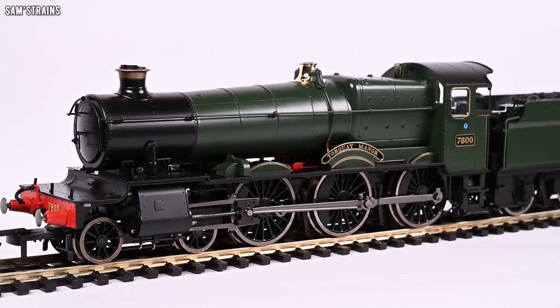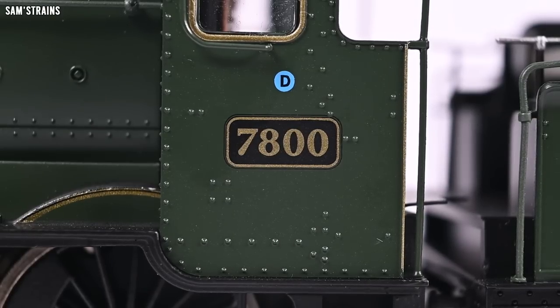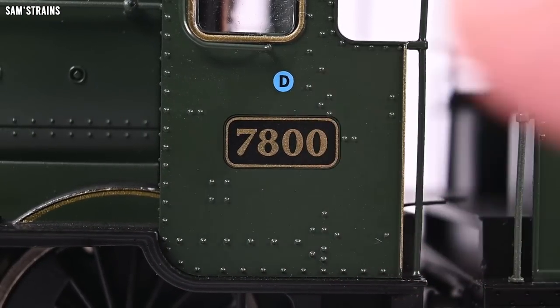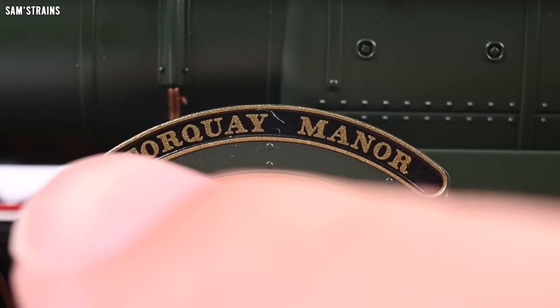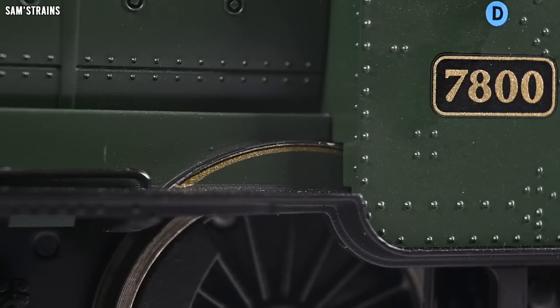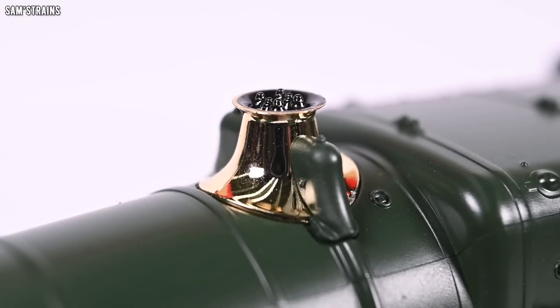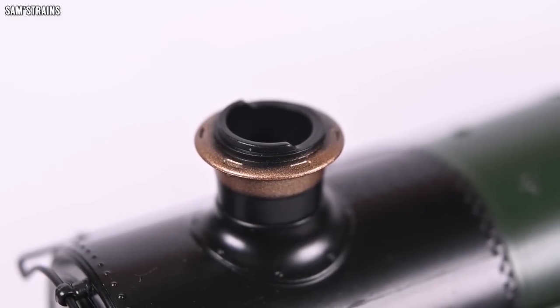There isn't an awful lot of lining and decoration on my example, although some of the Dapol Manors do have quite a bit of that. The decoration that is here is absolutely fantastic. The side of the cab has a little bit of lining, you've got a tampo printed version of the number plate which looks fine, route availability there on top is blue, and nice lining around the window frames. The Torquay Manor nameplate is actually made of metal — I believe that is an etched piece. The splashers are nicely lined. My favourite part of the decoration has to be the safety valve bonnet — electroplated, very realistic brassy finish.